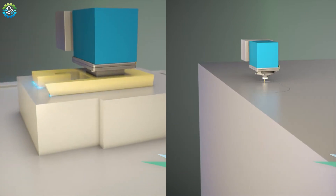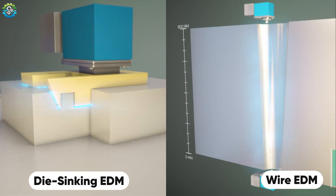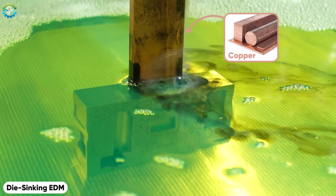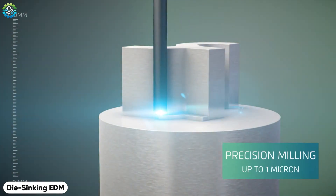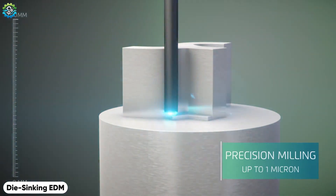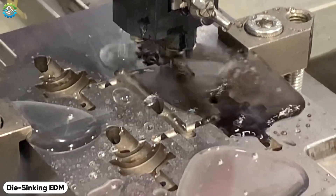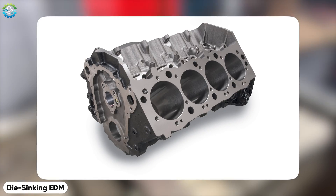There are two types of EDM based on their cutting mechanism: die sinking EDM and wire EDM. In die sinking EDM, a shaped copper tool is used to create complex cavities in the workpiece. When the tool is brought close to the workpiece, controlled electrical discharges erode the material to create the desired shape. This method is ideal for creating intricate molds, dies and complex cavities in hard materials.